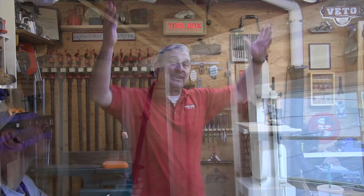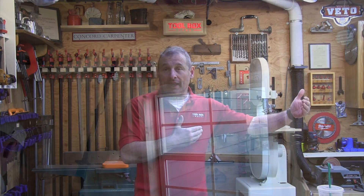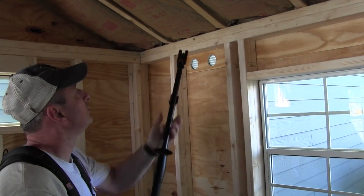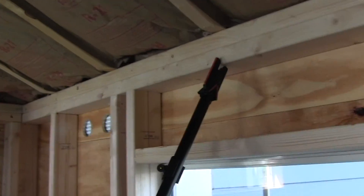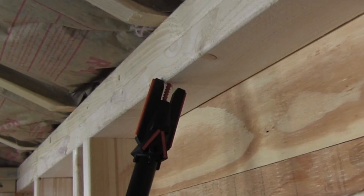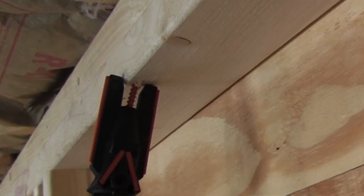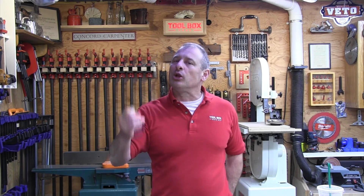It eliminates the need for a pneumatic tool, a hose, a ladder — all that stuff needed to install clips. It takes five to six seconds to install a screw versus 30 seconds with a connector. No step ladders needed; you can work from inside the building. No pulling hoses, no compressor, no pneumatic nailer, no Tico nailer, and no hand-banging.